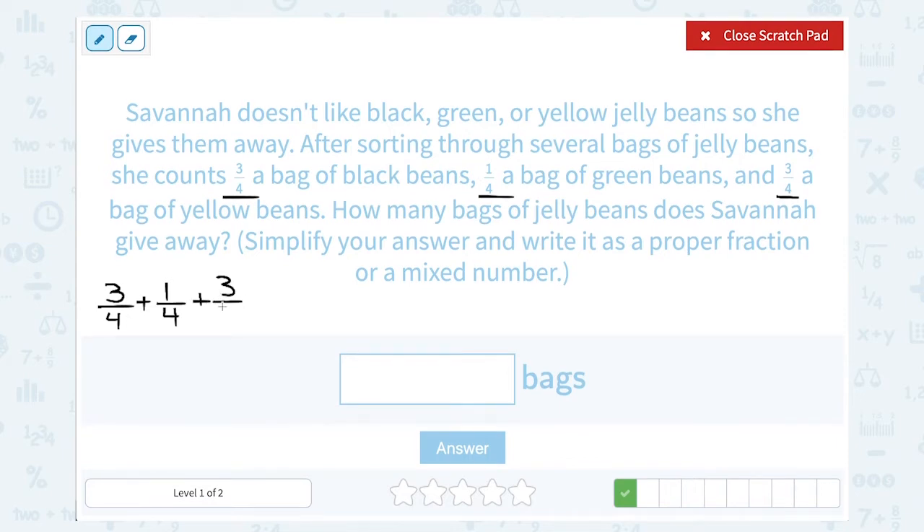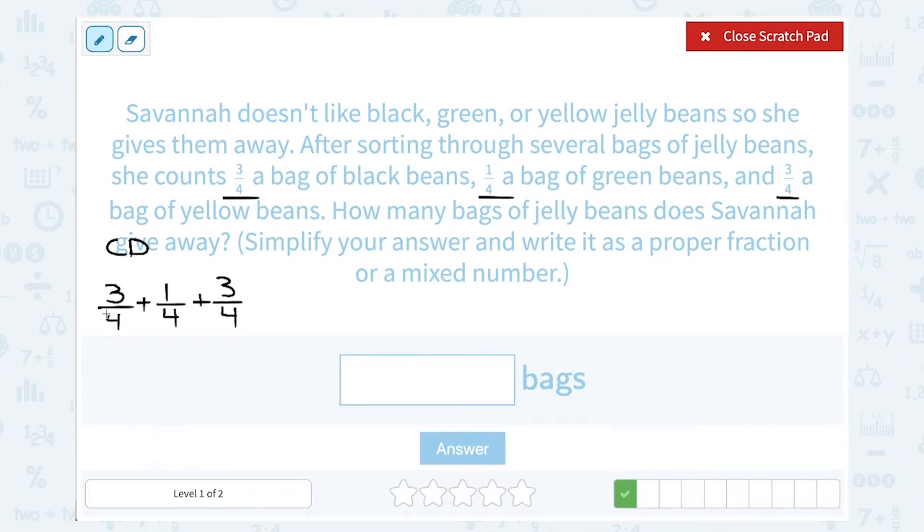Notice we already have a common denominator for these three fractions — all three are out of 4, meaning the bottom number is 4. So when that happens, you're ready to add the way they are. If they did not share a denominator, we would have to first find a common denominator. So I'm going to keep that 4 on the bottom and add 3 plus 1 plus 3. Well, 3 plus 1 is 4, plus another 3 is 7. So she's giving away 7 fourths of a bag of jelly beans.